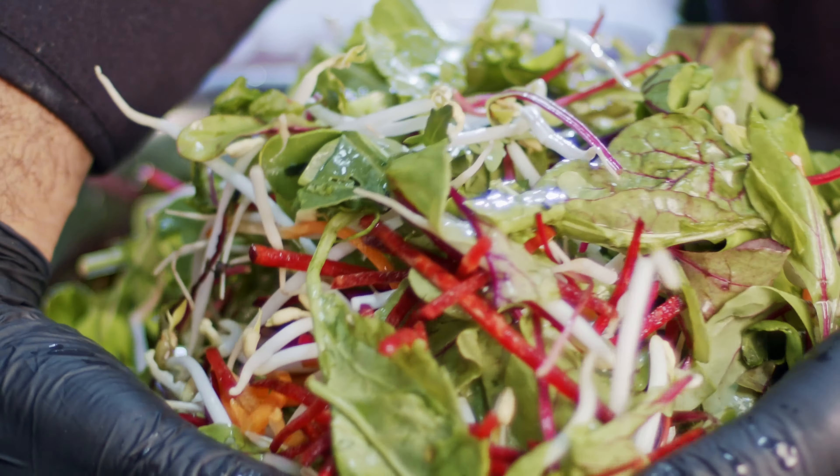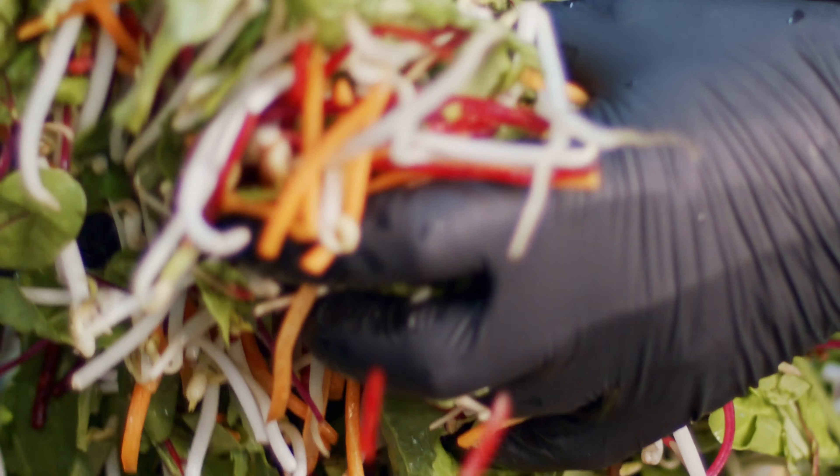Once they are at the correct stage, you can just drain and rinse them again. If you want to use them right away, just put them on your salad or on a sandwich — they always taste amazing. They're a little bit crunchy, but you can also put them in the fridge and they will last for a couple of days.